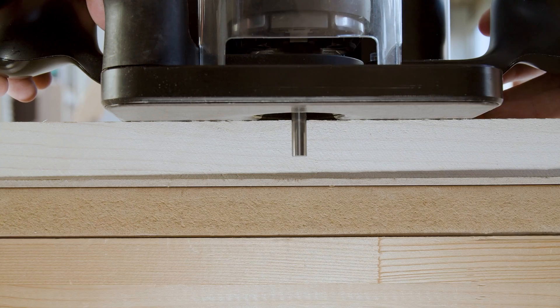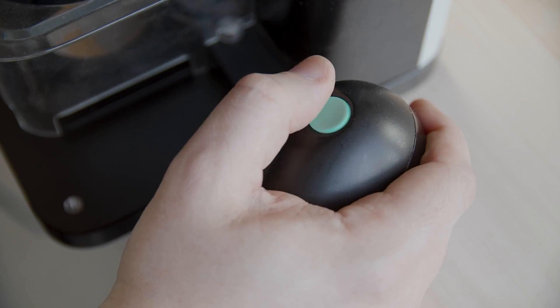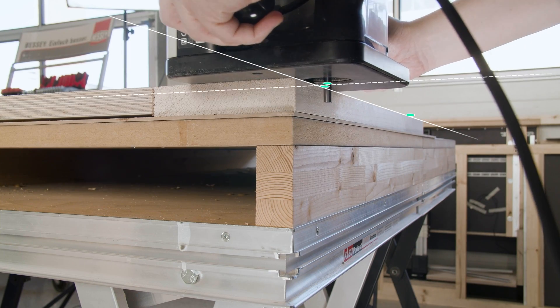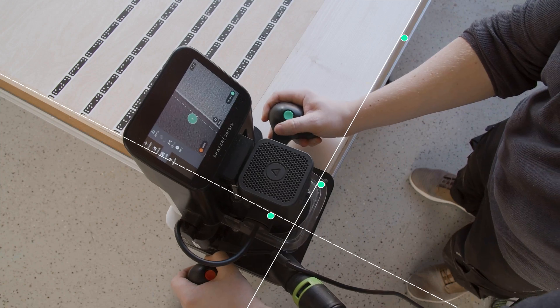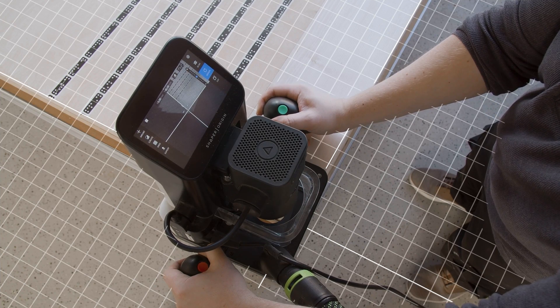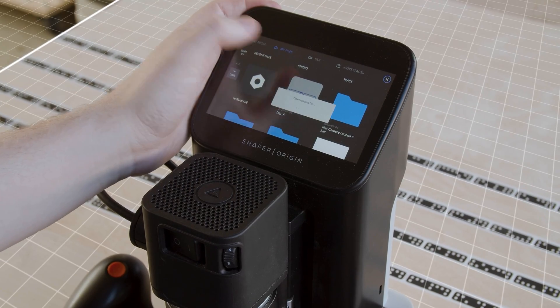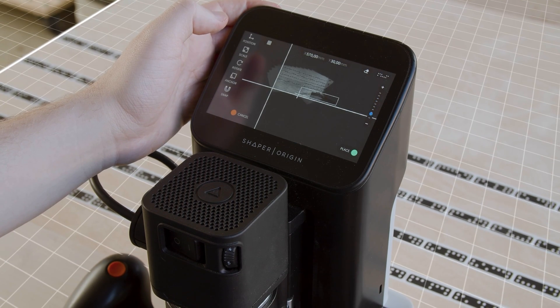The next step is to create a grid. You can do this by inserting a bit and probing your workpiece in three locations, which creates an XY coordinate system. This might sound complicated, but what's really going on here is that with this grid, Origin is not only able to track its position in space, but its position relative to the corner of your workpiece.